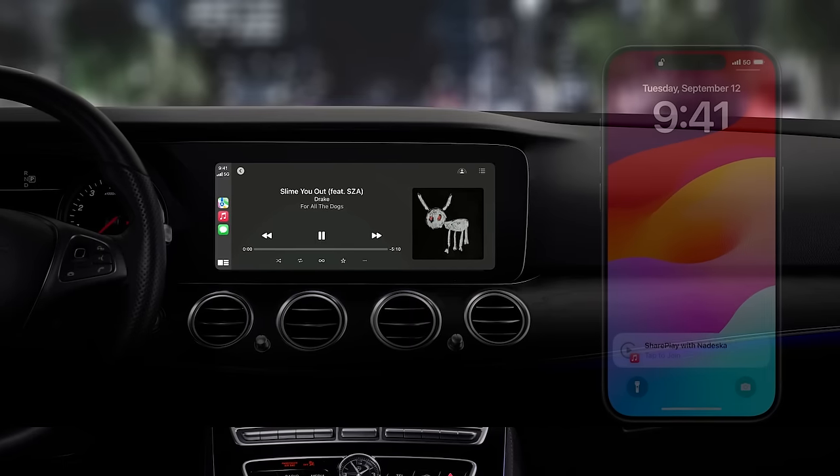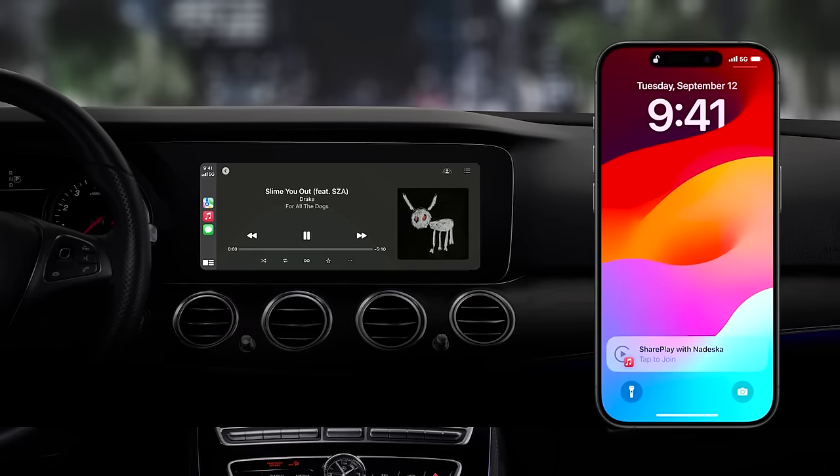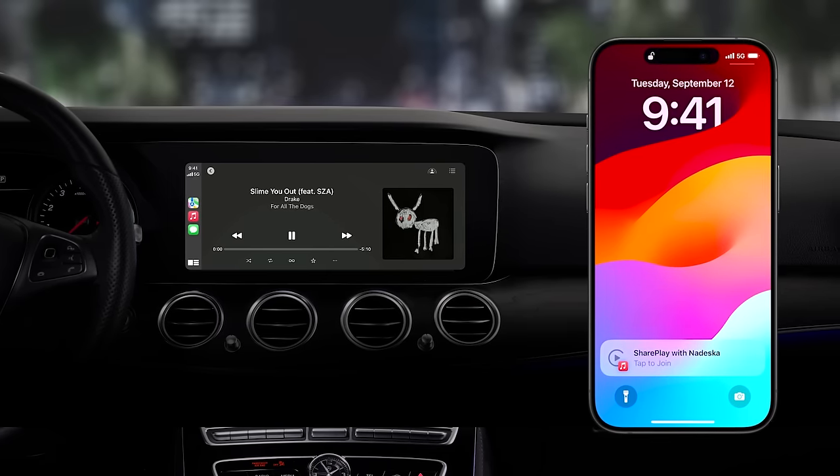Apple Music has brought SharePlay to the car. You know what that means — I've been waiting for this. So with SharePlay in the car, if your phone is connected to CarPlay or with Bluetooth, anybody who jumps in the car is automatically going to get an invitation to join. An invitation — you know what that means. You could also be uninvited. Can't get in.